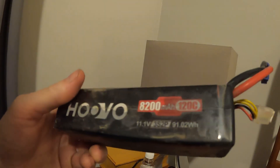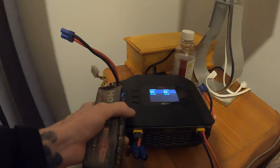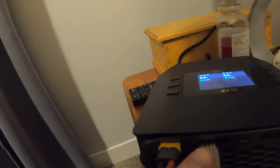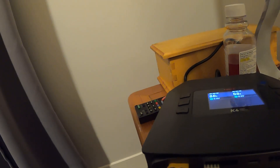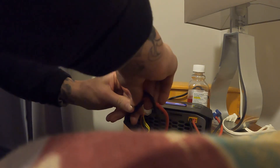I have a lipo here — these are my favorite lipos, the Huvu 8200 milliamp 120C hard cases. They're the same size as my 5500 milliamp hard case Z's. I'm going to buy a balance board because right now I'm just plugging straight in. It plugs in upside down — for people who don't know, it usually goes the other way. Let me jam it in there and plug this in.